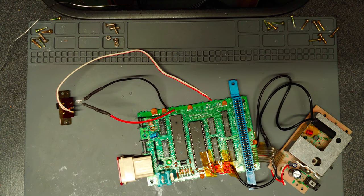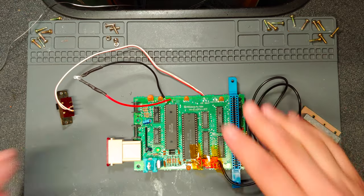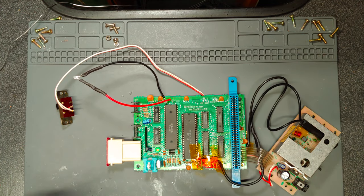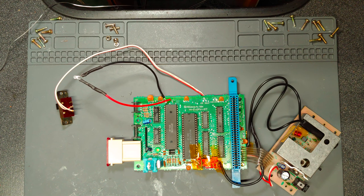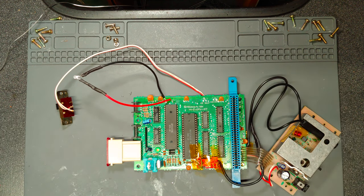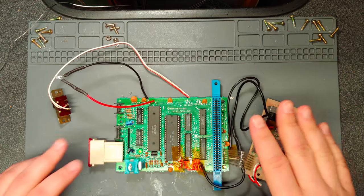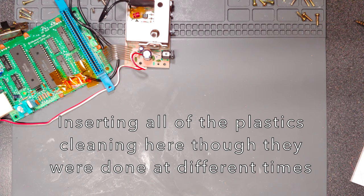The next logical step is to put everything together, but I can't do that until the controllers are done. I have to put the PCBs back in the shell since they attach directly to the console. Those aren't clean yet — I've got to get those clean. So I'm going to do that now, set this aside, and give it a good cleaning.